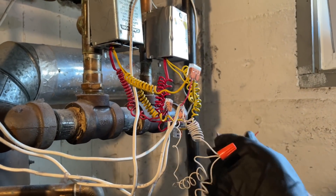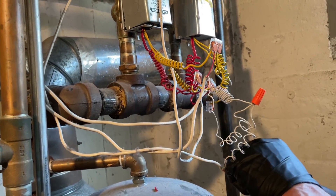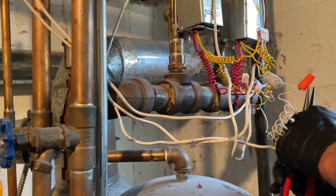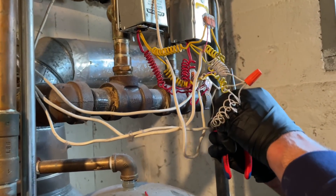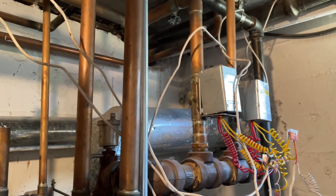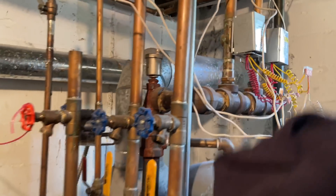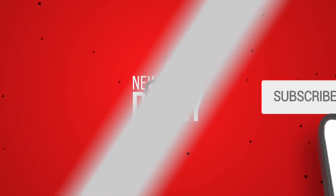This is where your electrical engineering background comes into play. Now, here's where I would also be worried — so we just said that we've got two transformers, and it looks like they had them wired together. Maybe one's dead. Yeah, that's very possible. All right, let's turn the thermostats on. Yeah, I can do that for you. We'll be right back.